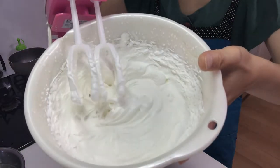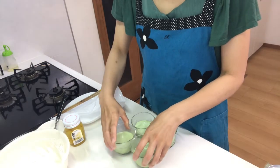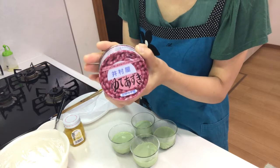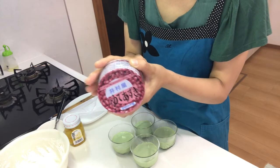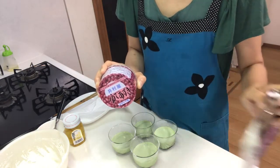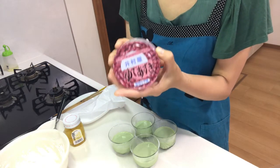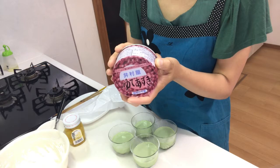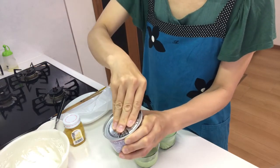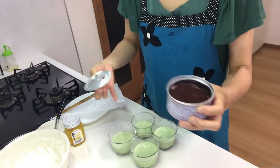They're set now, so it's time for the topping. Today I'll use this ready-made azuki bean paste. If you don't have time to boil dried azuki beans, I recommend using this can of azuki bean paste — it's really useful and tasty. Just open it and put it on the pudding.